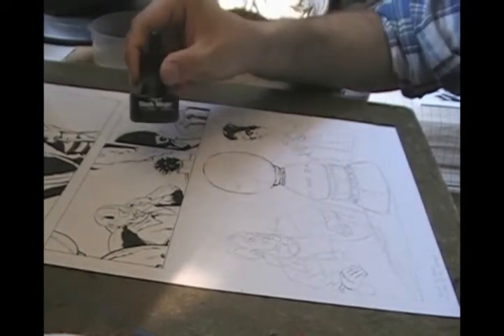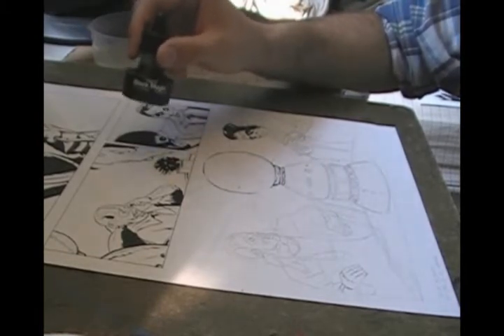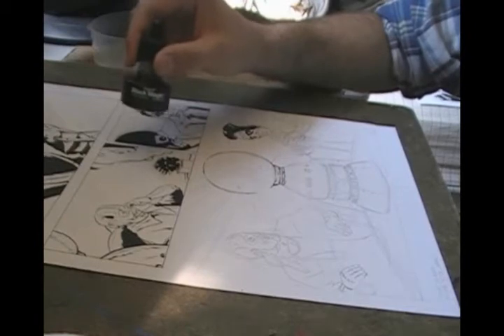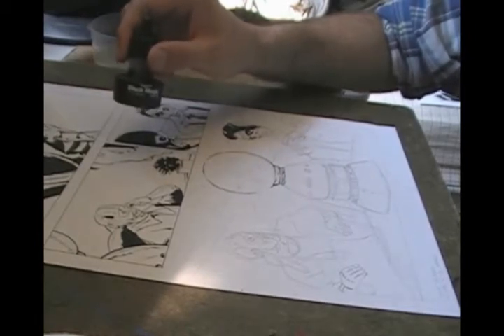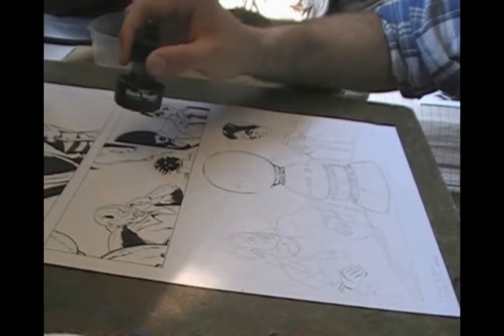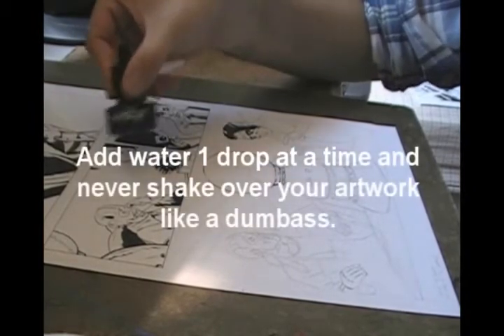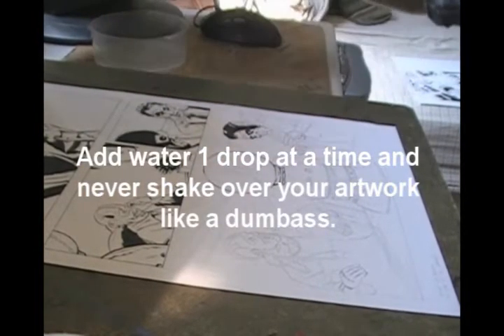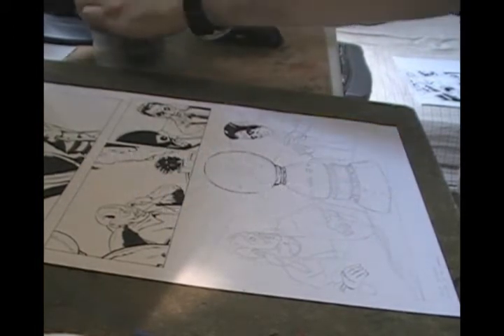Another thing I've already done is check my ink for the proper consistency. You want a nice fluid line when working with a brush — you don't want chunky ink or dried-out ink. What you can do is put a couple drops of water in, shake it up well over the sink, check the consistency, and repeat until you've got it just how you like it.